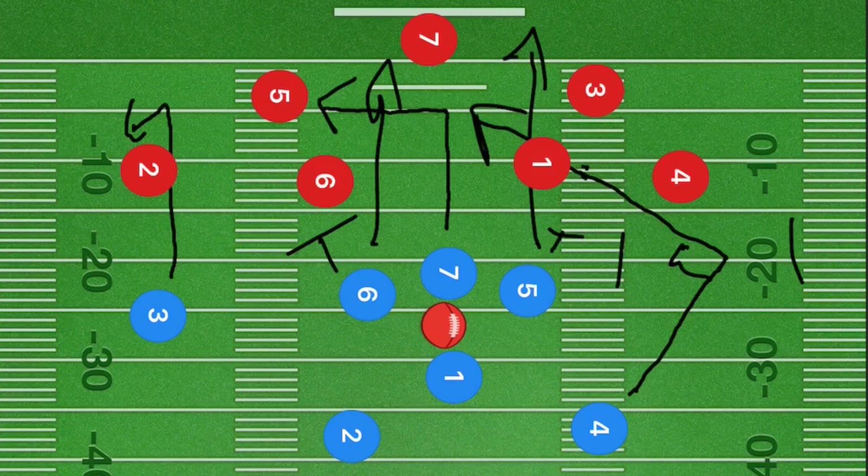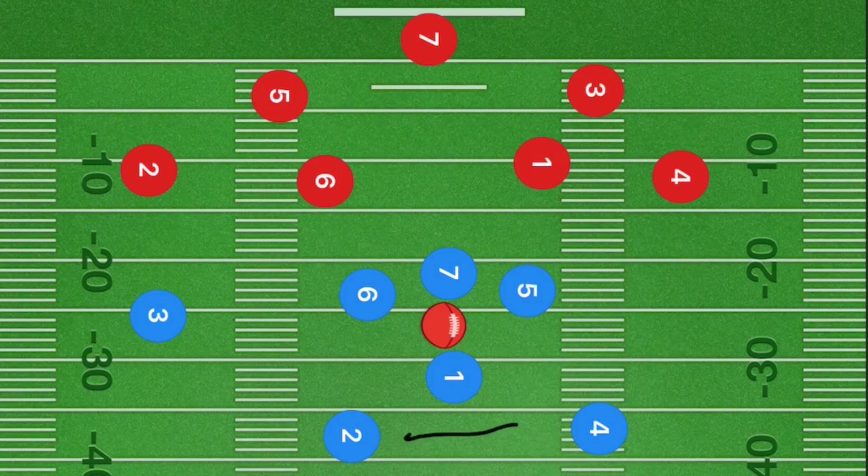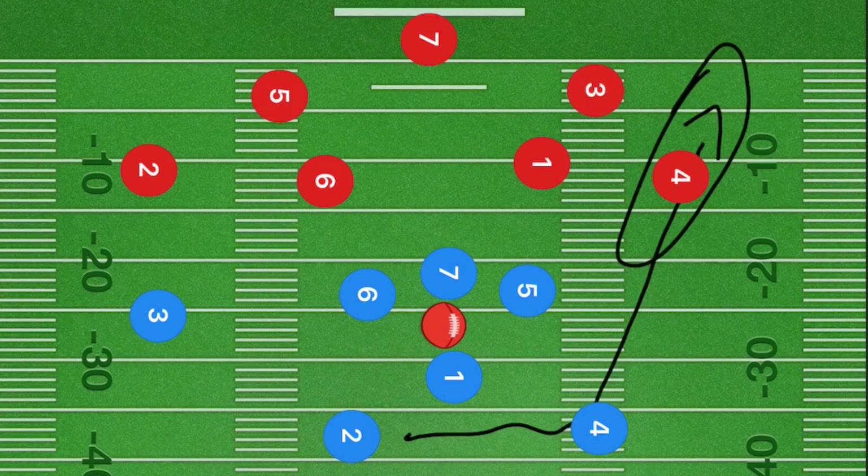Our number one option is player two. He's going to be cutting out towards the right side and then going downfield. If you're allowed to do handoffs, we can hand off to player two in this area. If not, he's going to cut out towards the right side and be our number one option once he passes player four's route — as soon as he passes it, he should be open.